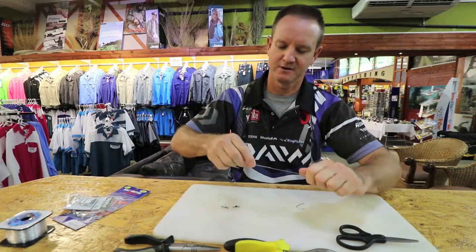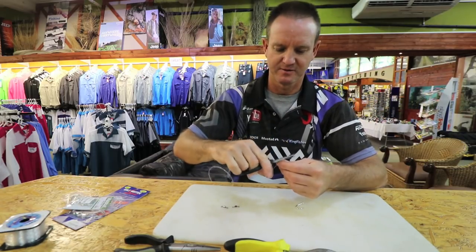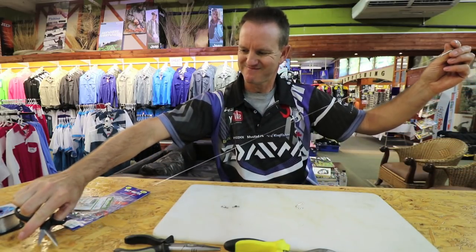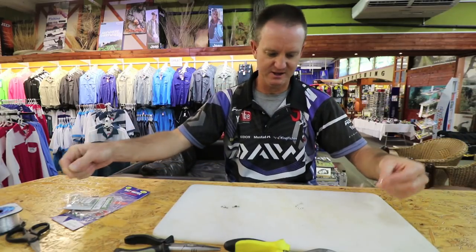Lubricate, slide down, pull tight, and cut off the tag end. I'm going to make it about a meter in length — just double check myself — yes, there's a meter there, so that's going to be a meter length.